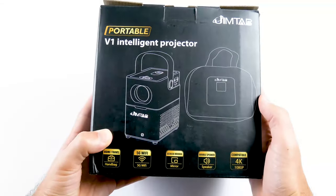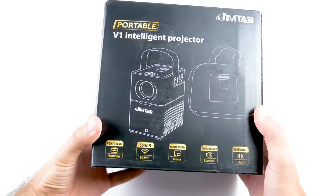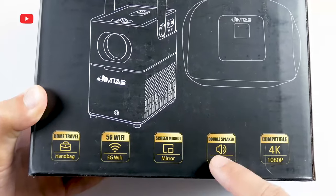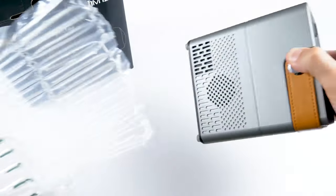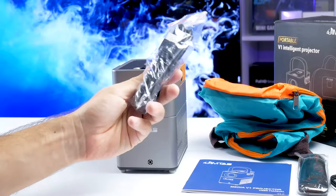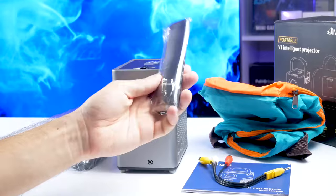On the box, we can see the image of the projector and handbag. The main features of the new Gymtab projector include travel handbag, 5G Wi-Fi, screen mirroring, double speaker, and 4K compatible. Inside the box, we have a projector in a protective bubble bag, user manual, HDMI cable, power cable, AV cable, remote control, and handbag.